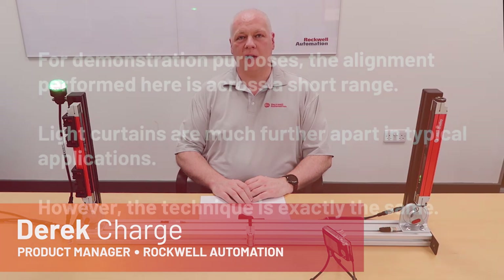Hi, I'm Derek Charch, Product Manager with Rockwell Automation. Welcome to the 450L how-to series of short videos. In this video we're going to learn how to perform alignment on a 450L E.